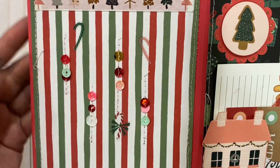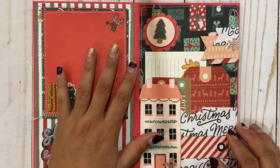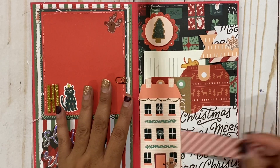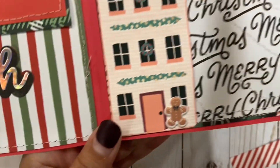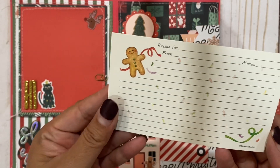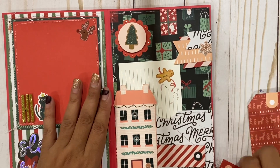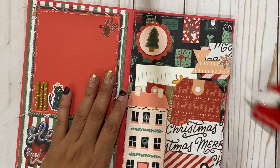I added some stickers from the Busy Sidewalks collection — so cute! Right here we have a little tuck spot and I just added more little tags. Right here in this pocket — I did some swirly stitching, some pink stitching, so cute — and I added a little sticker there. Right here I just added some more tags from the collection and then another one of these tags from Patty. They went perfect for my little insert. There's also space for a little tuck spot right there.